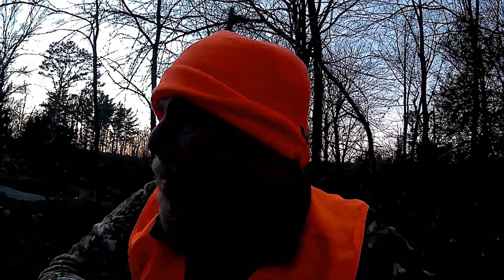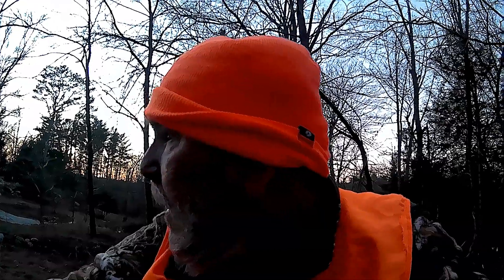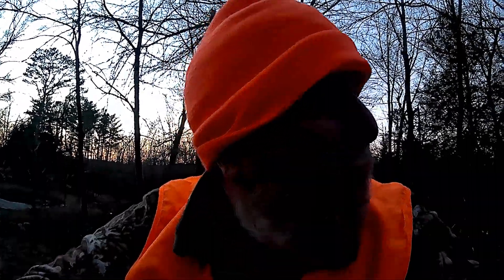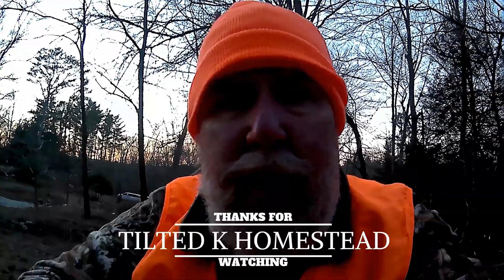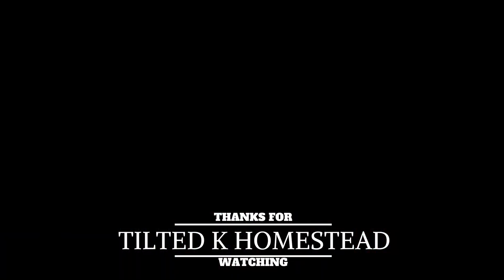Well guys, it's another trip done. I stayed in the ground blind right till sunset — you can see the sun has just set. No movement. We'll give it another try next weekend. Thanks for coming. See ya, bye.